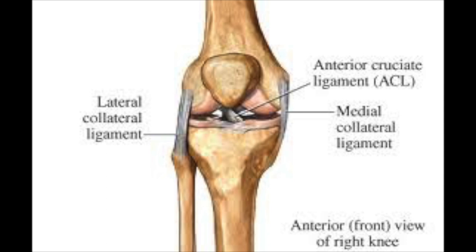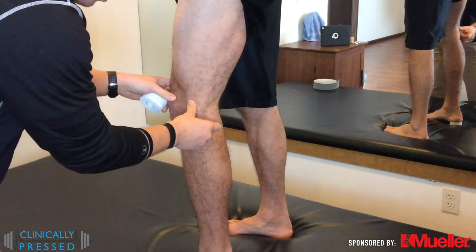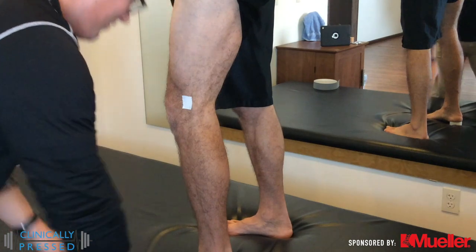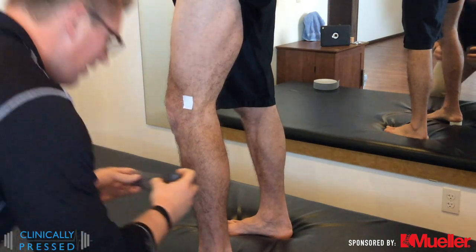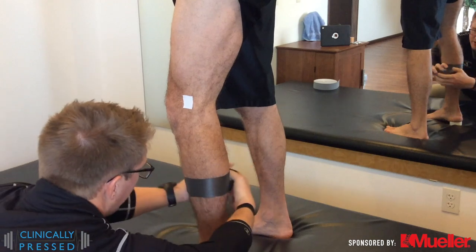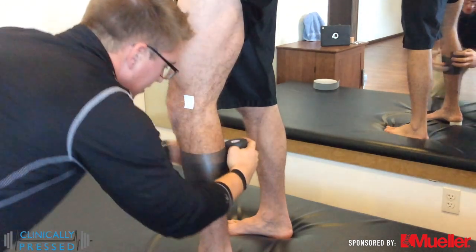So with that we will get into the taping procedure. When possible with this one, I like to utilize just a little piece of tape almost as a target to make sure that we're hitting exactly where we're trying to go with the crisscross of the support — right over the LCL or the MCL.